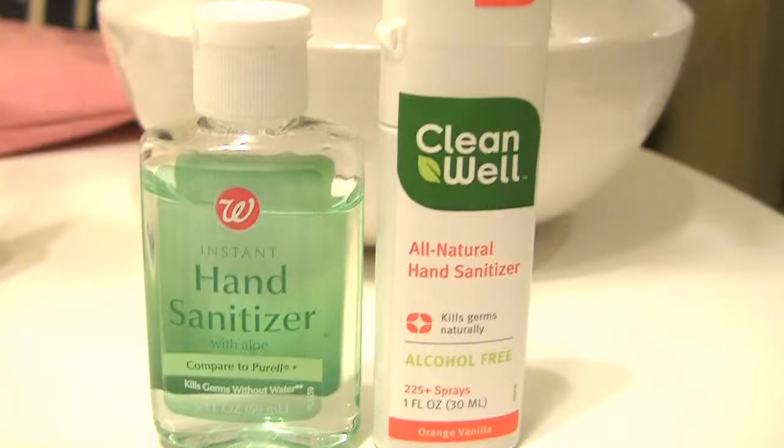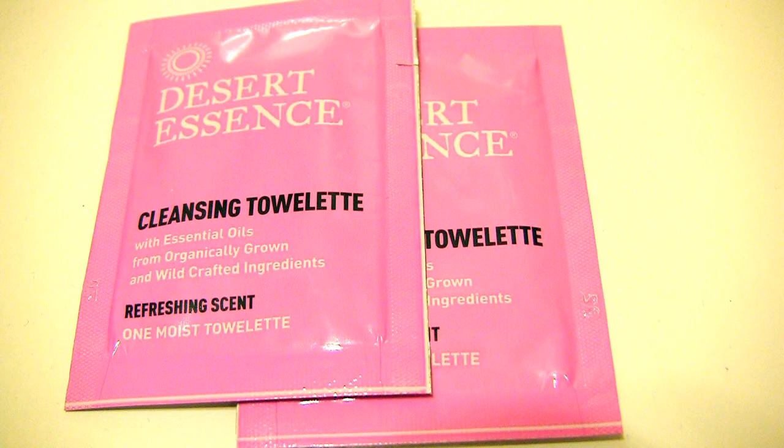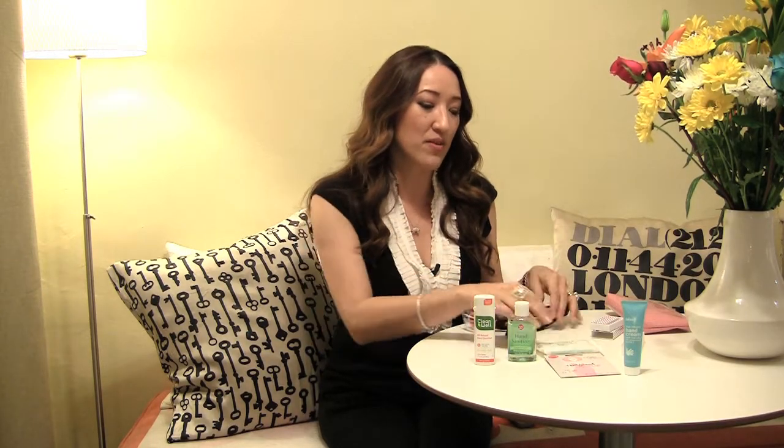Hand sanitizers are a big deal, so I've got various options. The most popular is the gel, but I like this little spray one I found at Whole Foods — it's all-natural and alcohol-free. There are also towelette types as well, so whatever floats your boat, drop them in here.